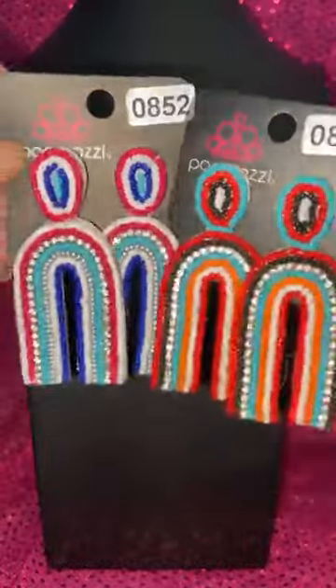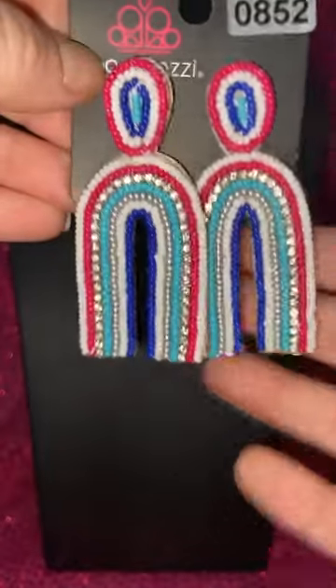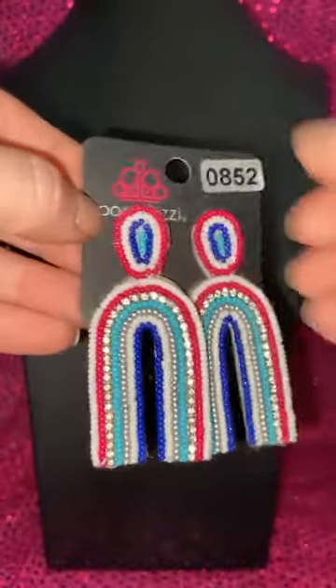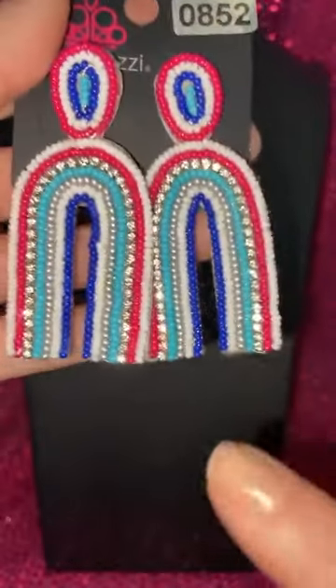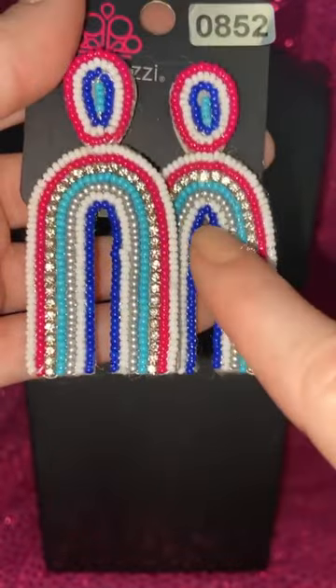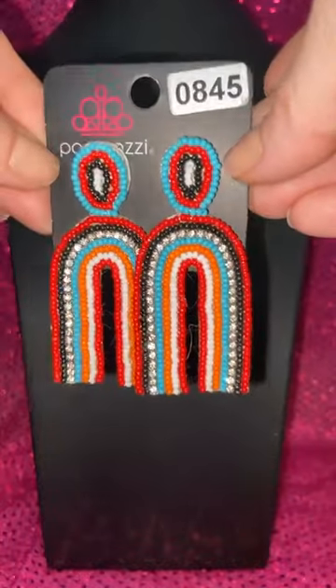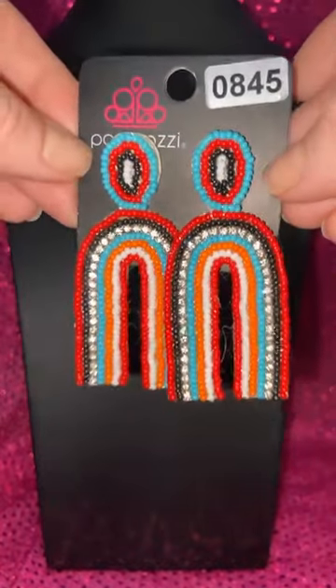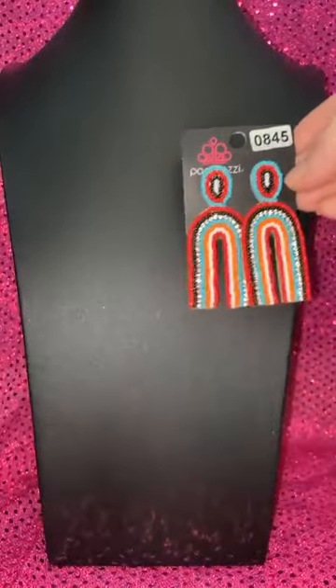Last night when I did my green live, I wanted to end it with a rainbow, because rainbow is also for St. Patrick's Day. So I have some rainbow items to show you. Number 852 — how amazing would these be to wear on St. Patrick's Day or anytime? These are very lightweight seed bead earrings with the bling. I love that indigo blue color with that teal. We also have them in reddish red, black, and a turquoise or teal color. Number 847 if you like those.